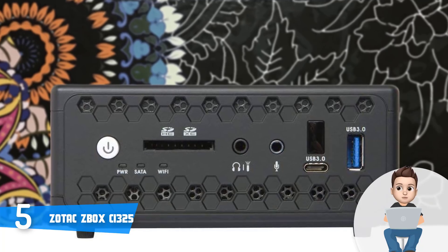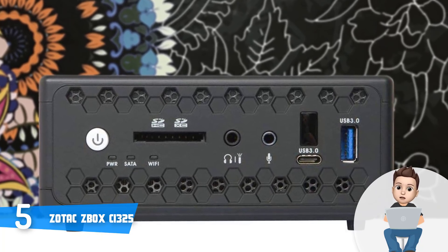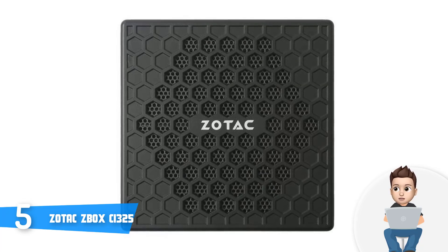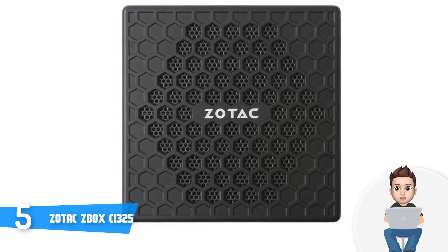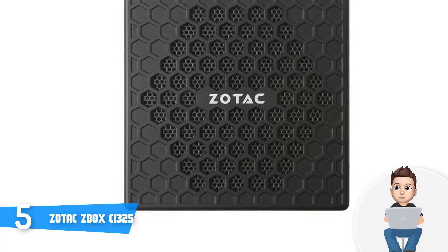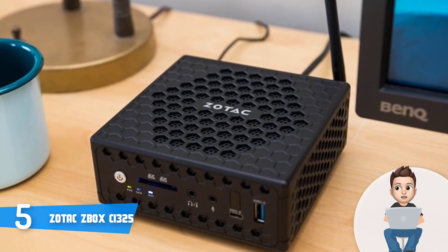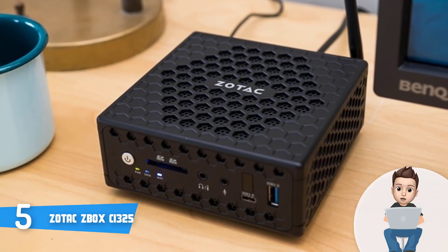When it comes to the display outputs, there is an HDMI 1.4B port, a DisplayPort 1.1, and a VGA port, which basically means that you can connect up to 3 HD monitors, or two 4K monitors without any problem. Moreover, this particular model is equipped with a 1.6 GHz Intel N3160 quad-core processor, has 4GB of RAM but you can expand it up to 8GB, a 32GB SSD, and an Intel HD graphics, which is really cool, due to the fact that the integrated SSD will offer you a blazingly fast performance.